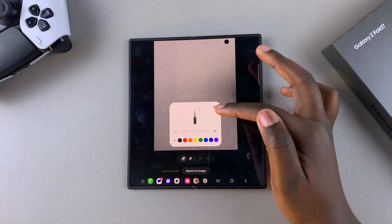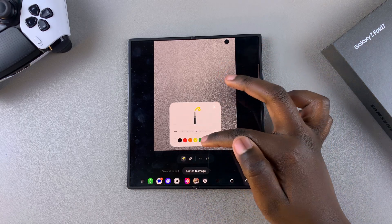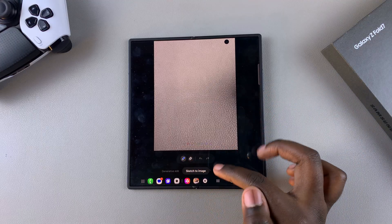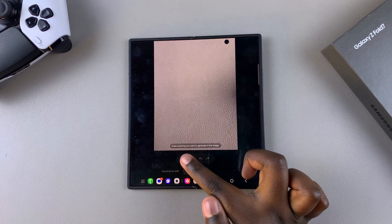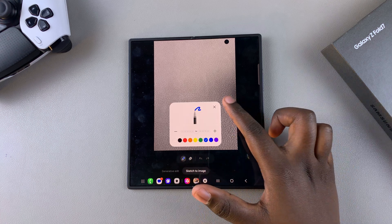You have the pencil icon, which allows you to change the thickness as well as the color of the pen. You have the erase button, and then you have undo and redo. Those are the tools you'll need for sketch to image.